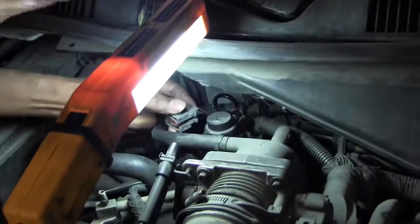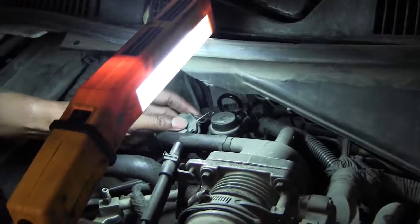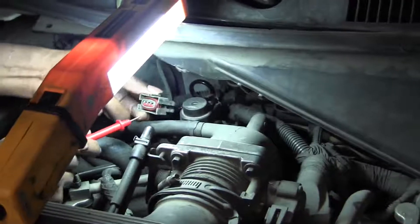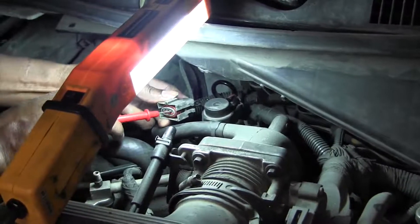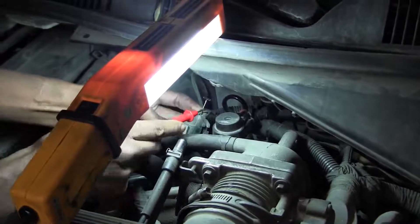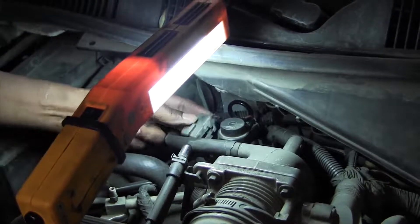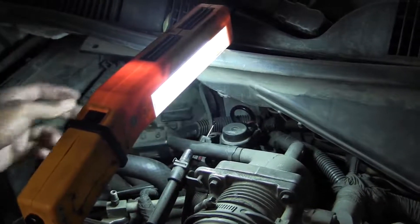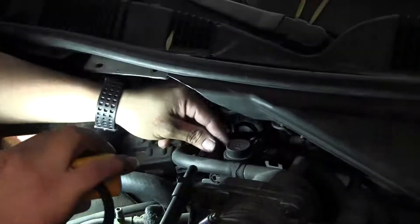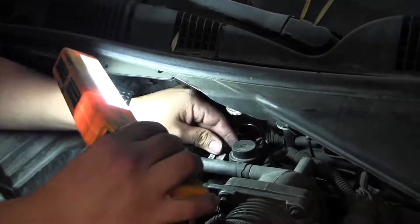We're making sure we've got the same number at the terminal — point four right there. Basically trying to make sure you've got a good connection with the T-pin, checking the voltage on the front and behind that terminal.